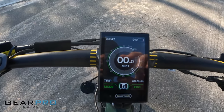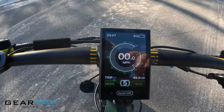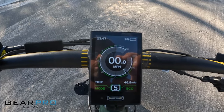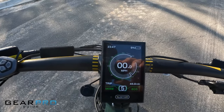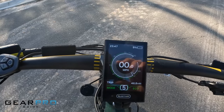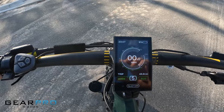Over a couple of outings — before and after a storm — we managed to drain the battery. A little pedaling, mostly throttle, pedal assist three, four, and five throughout, and sport mode a couple times just for fun. Range test is done: 48 to 50 miles on a full battery charge.